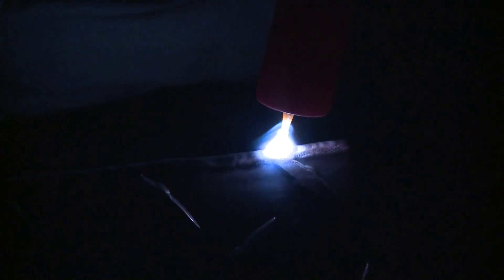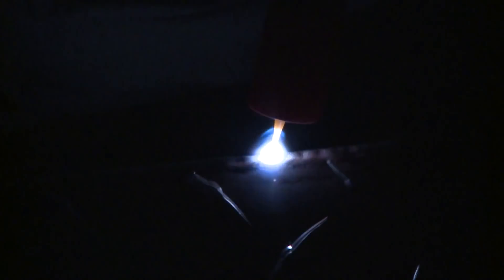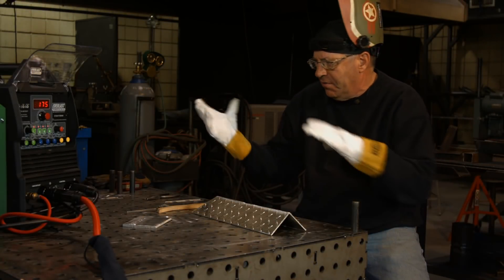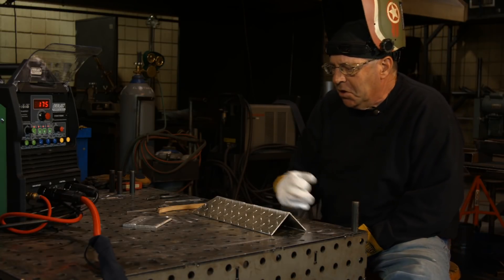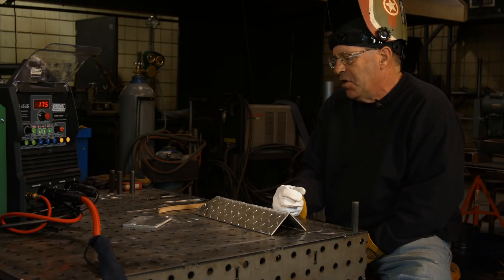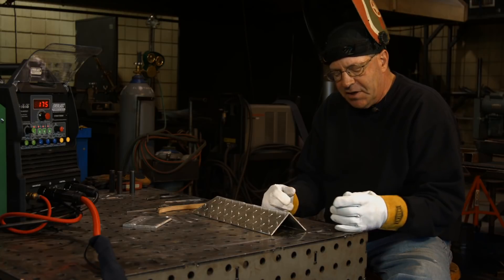Welcome to Weld.com. I'm running an Everlast 200DB today — a 200 amp machine with 60% duty cycle. When I first sat down and set everything up, running pure argon at about 25 cubic feet per hour, the first thing I did was sit down on a cold piece of quarter-inch aluminum just to run a bead and see how everything's going to set up.